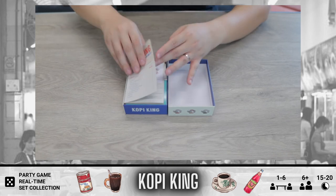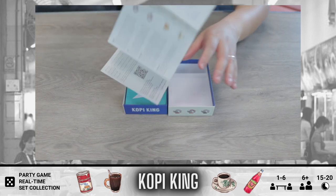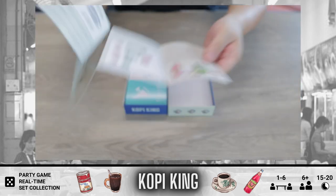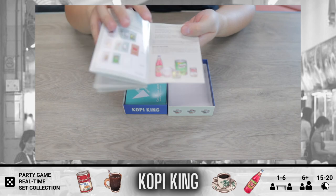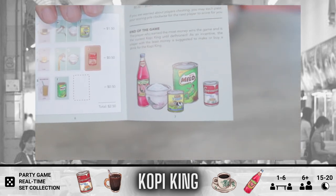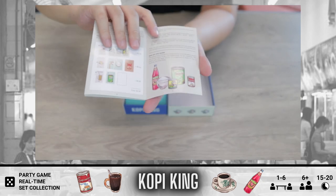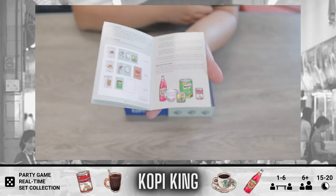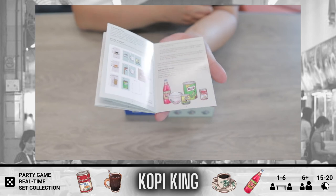When you open, you are greeted first by a rulebook — it's not really long. What is iconic is that if you look at this picture, you'll be able to identify a lot of the items inside, especially if you are from the Southeast Asia region.